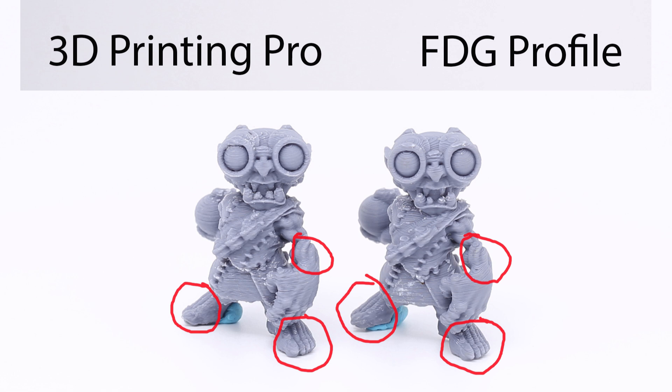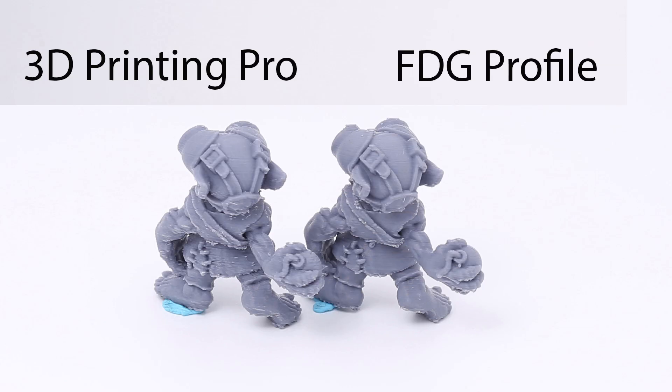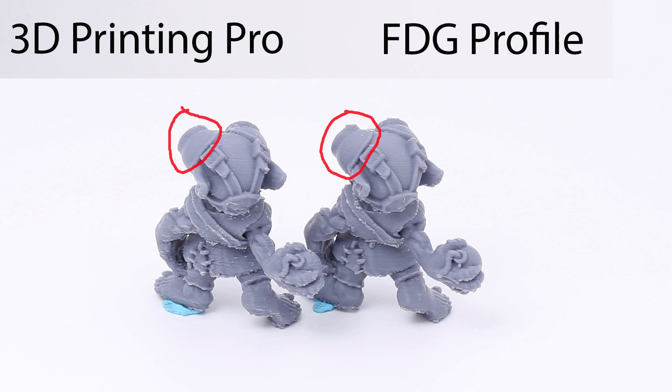Looking at the forearm, my profile came out a little smoother again because of layer height. Same thing with the toes and feet — mine looks a little better. From the back, equivalent to about a foot away, they both look incredible — you'd be more than happy to have either on your tabletop. Zooming way in: I haven't done any cleanup except removing supports so I don't alter the model. The strap on mine came out just a tiny bit cleaner, and at the goggle area you can see that 0.08 millimeter layer height gives a smoother finish even though mine prints 30 percent faster.